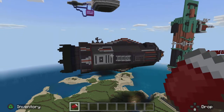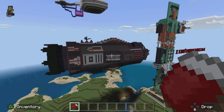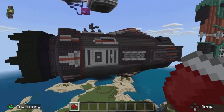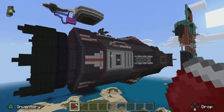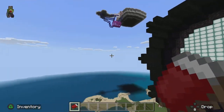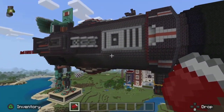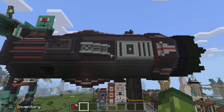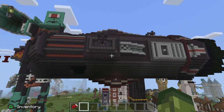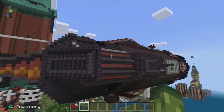I just wanted to show you what I think is maybe the first — maybe if other people have made this — but this is a Rocinante from The Expanse, made in agonising detail. Honestly, this was a nightmare to build, because it's completely black — you can't tell where you're placing your blocks.